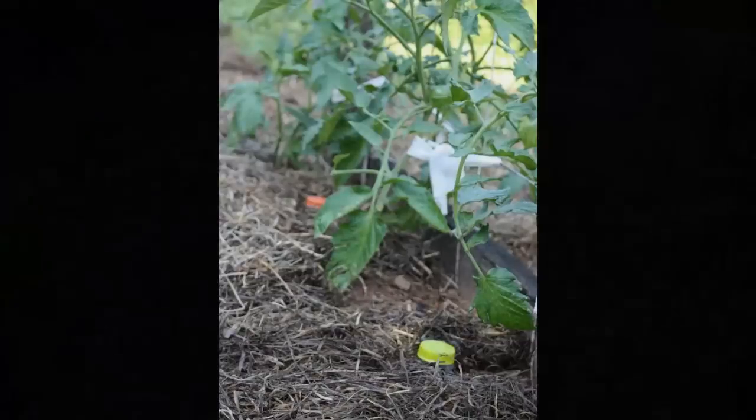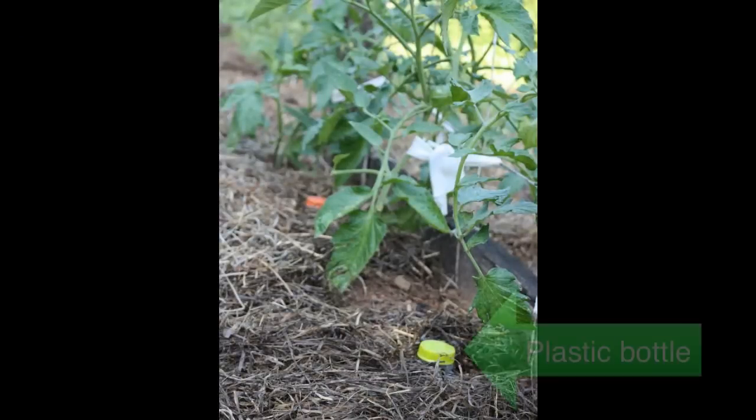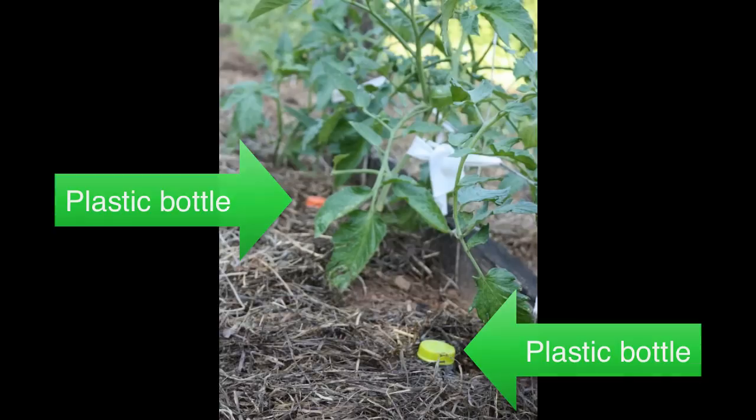For big plants, such as tomatoes, burying a plastic bottle with a few small holes punched in the bottom can provide an extra water reservoir. Screw the cap on the top, and water will slowly percolate out into the surrounding soil, providing a consistent water source.